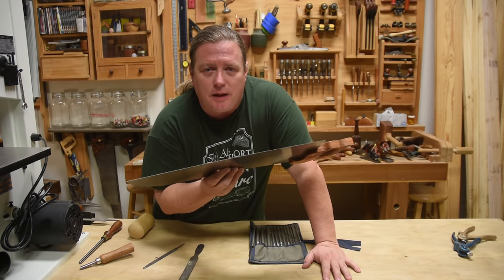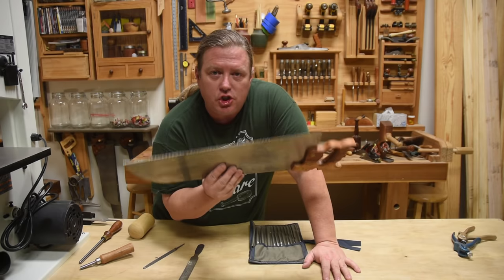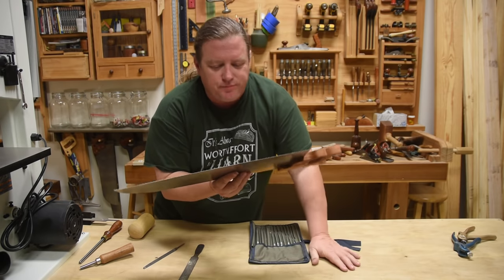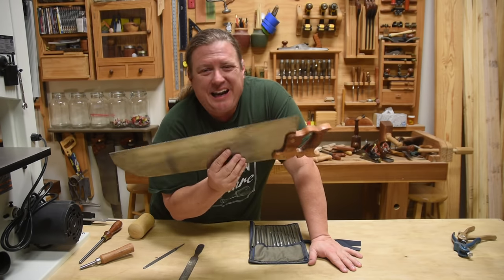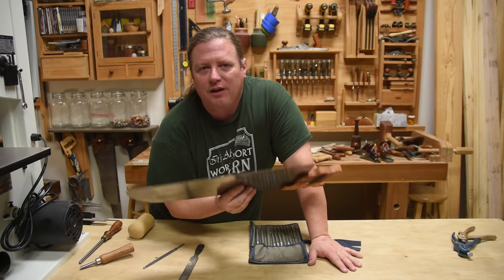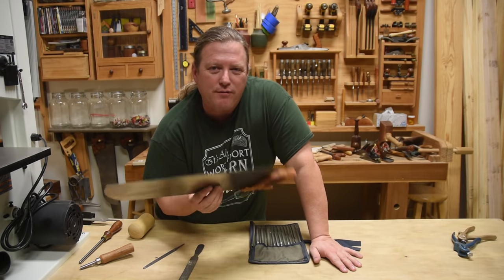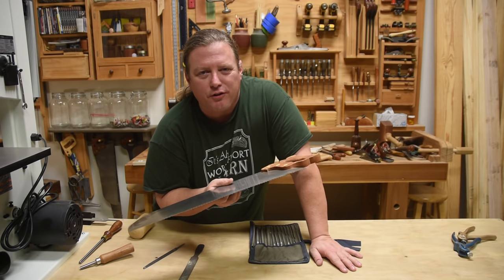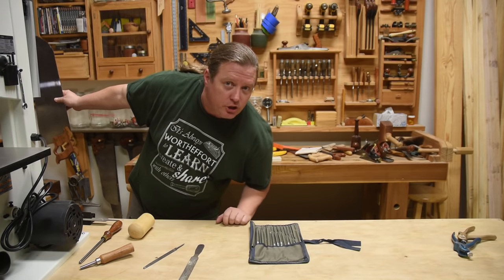A well-sharpened hand saw is a dream to use — you practically have to force it to cut off a line. Unfortunately most saws don't come from the factory sharp; you have to sharpen them before you use them for the first time — at least in my price range. I always call the hand saw the smartest tool in your arsenal.